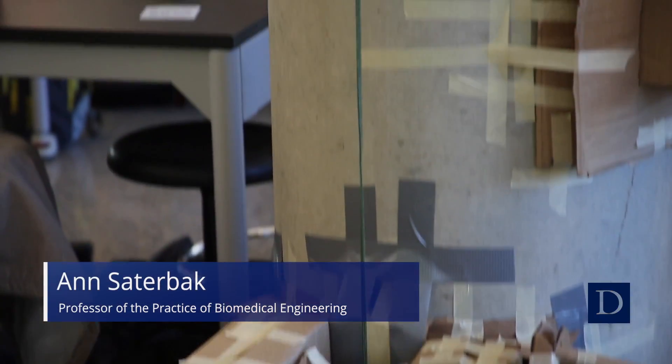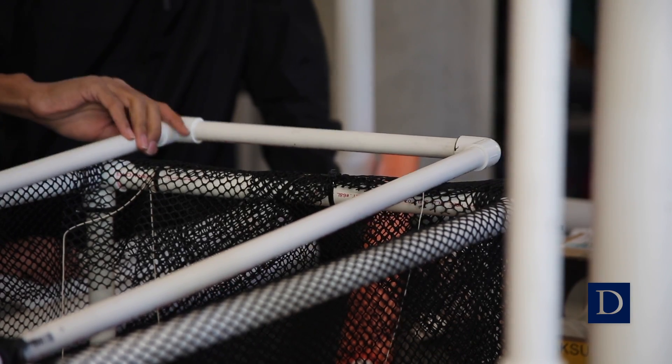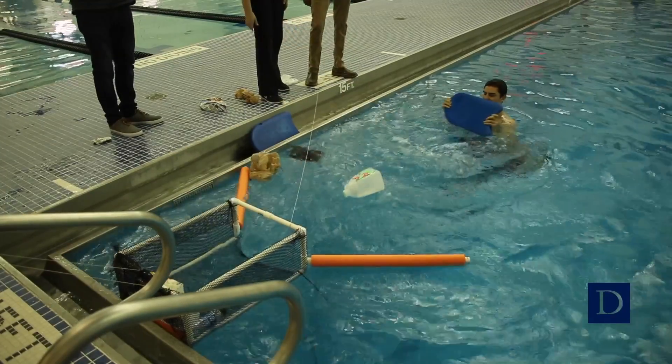We worked with the Duke Lemur Center to develop a feeding platform for lemurs that's higher up in the trees than their current designs. One project was with the Ellerbee Creek Watershed Association, and this team designed a device to be placed in the creek that catches floating trash.